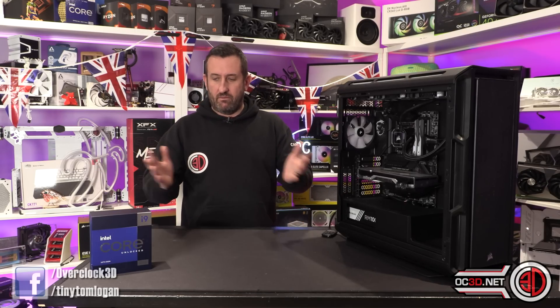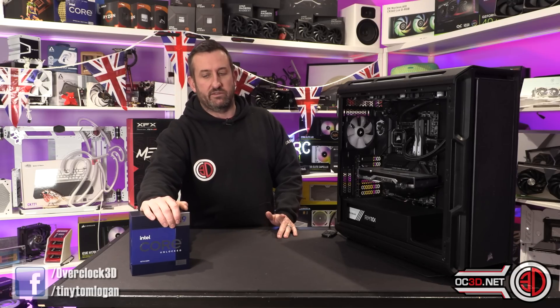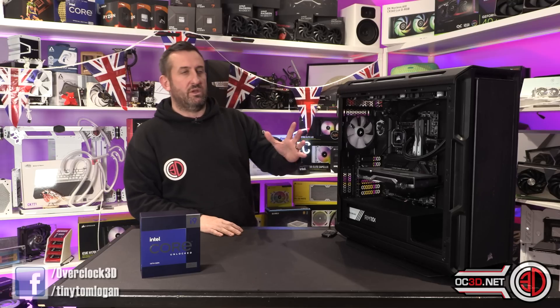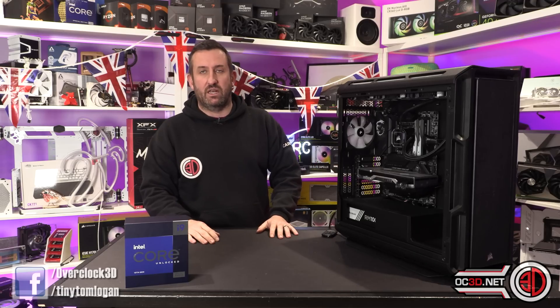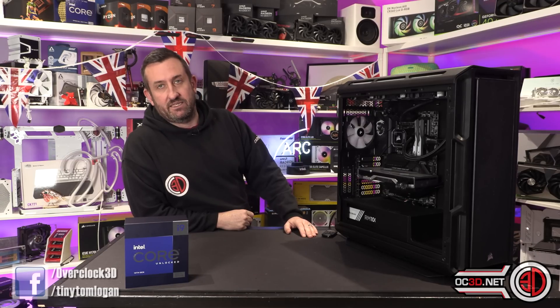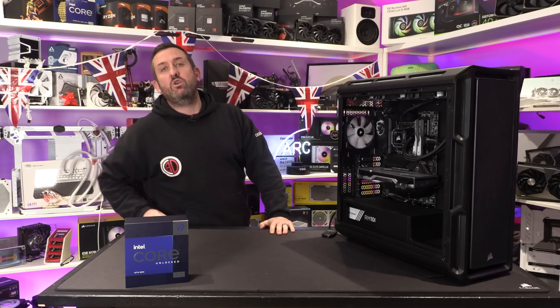That leads me to my conclusion: if you want this chip you need to know you're going to need decent cooling or you'll go deaf. I'd genuinely keep my eye on what happens with EK and that sort of thing, because a delid may be the answer to all your problems both for cooling and noise. And there you go — that is my review for the Intel 13900KS. It does do 6 gigahertz; I just wish I'd managed to get more cores doing 6 gigahertz when overclocking.